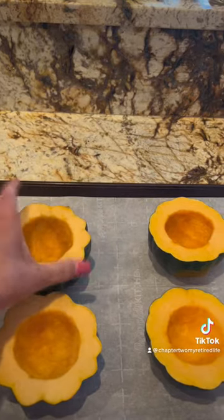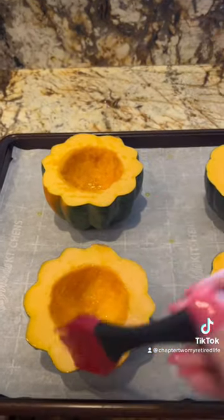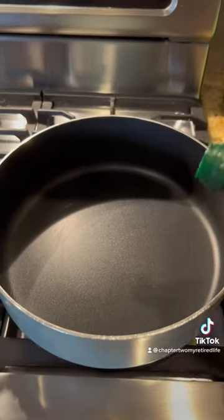Cut the squash in half, take out the seeds, and cut the bottom so that it will lay flat. Brush with olive oil and roast the squash face down at 400 degrees for 25 minutes.